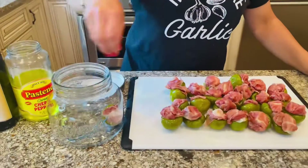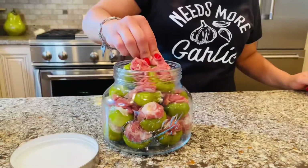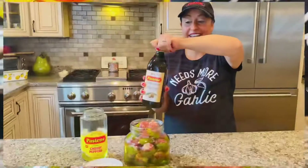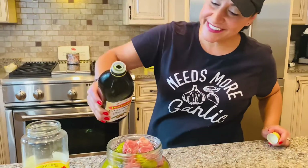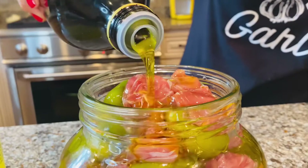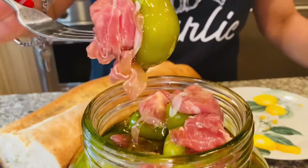They're all stuffed and we're ready to add them to the mason jar. Now pour in about half of the remaining vinegar from the Pastene pepper jar. Now we're ready to eat — there's nothing better than hot stuffed cherry peppers and a big chunk of Italian bread.